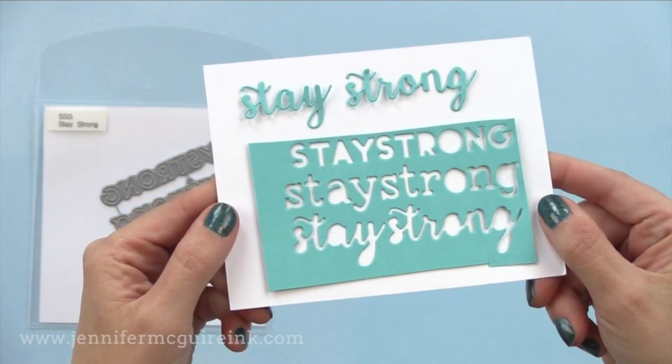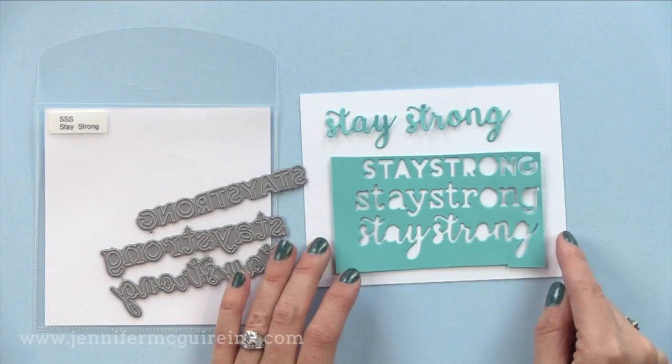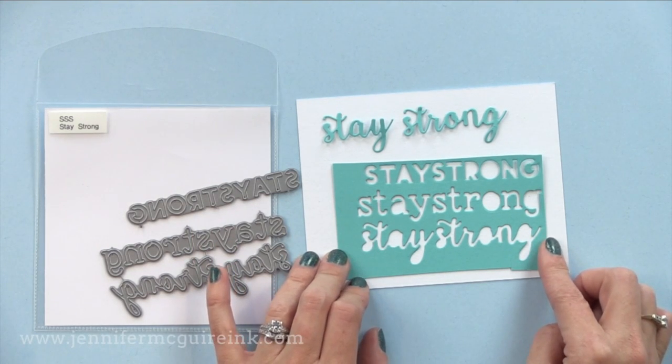Here is another example — same thing, but this says Stay Strong, which is a great sentiment. I don't have that in anything else, so I was excited to see this die set. You can use either of the three font options, or you can mix them all together on a card for a fun background.